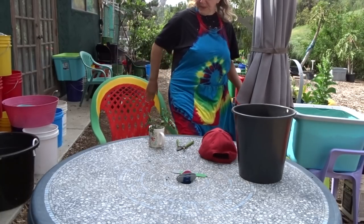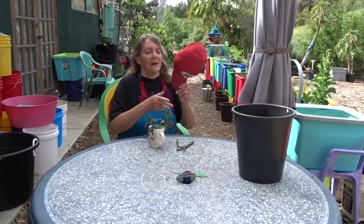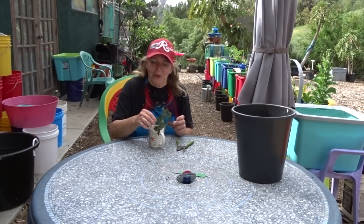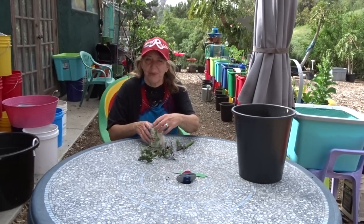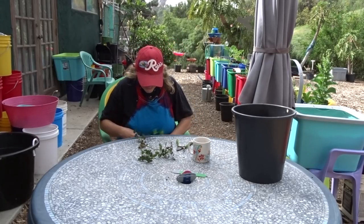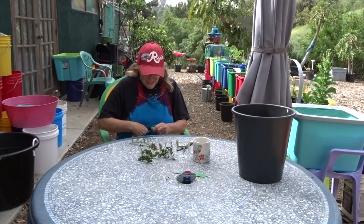Roses are really nice. Let me show you what I've got here. These are cuttings off a rose bush that grows in the yard. I put them in a cup of water so that when I first did the cuttings, they would stay nice and fresh.